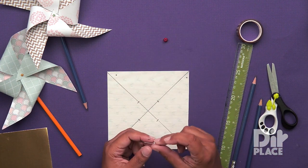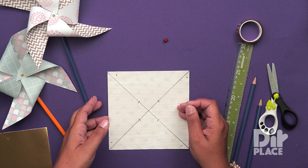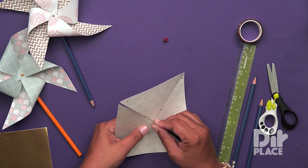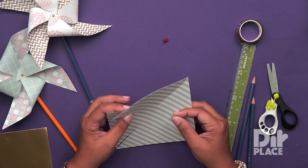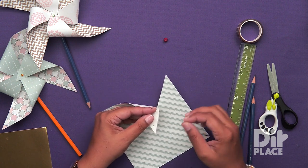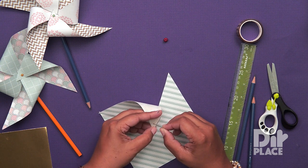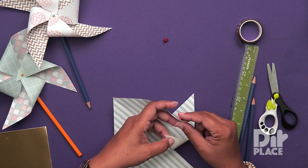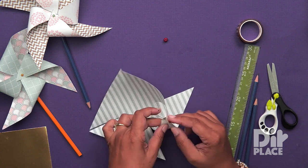We are now going to take our pin and start with the very first point. I am just going to put my pin through the middle area so I know where that is, because I am going to turn this over until I know where my middle point is. I am going to look for my first point and put the pin through it. Be very careful not to stick yourself. Now I am going to pull up the second triangle and put the pin through it while holding the first one in place.